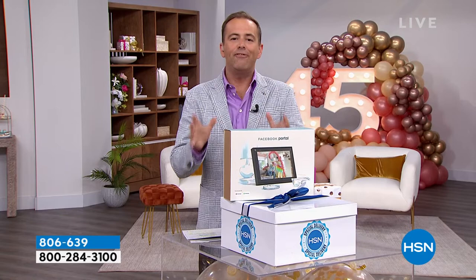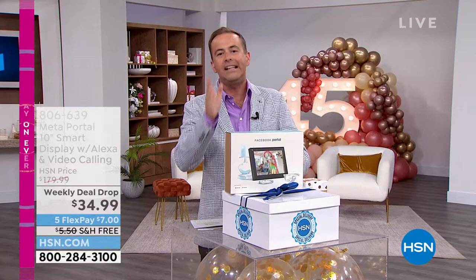Without further ado, what would have been $180 in the biggest special delivery ever revealed on a Monday night — we're going to take 80% off that price and make it available at $34.99. We're going to add in free shipping and handling. We're not going to limit quantities. We're even going to do FlexPay that brings it down to $7. You can buy as many as you like for everybody in the family. It's Alexa, Netflix, YouTube, an internet browser, a photo frame, video calling and Zoom calling.